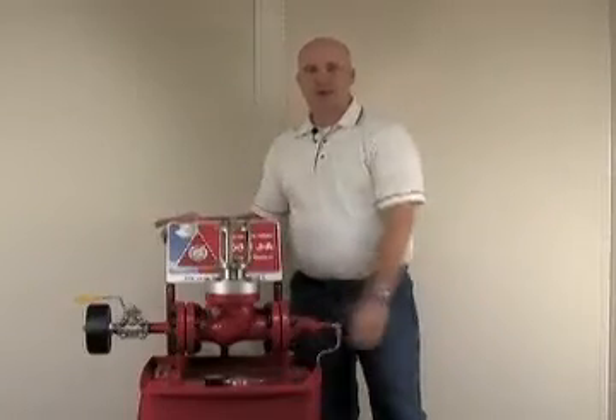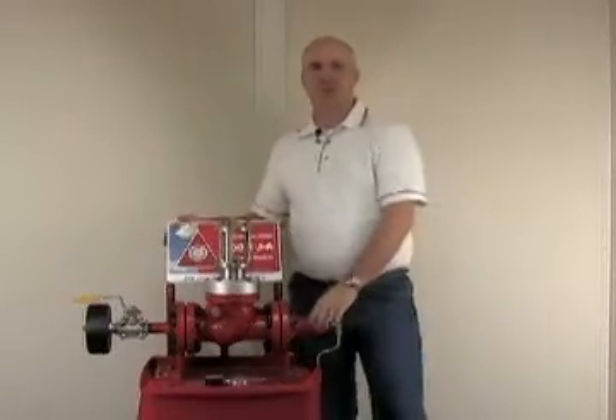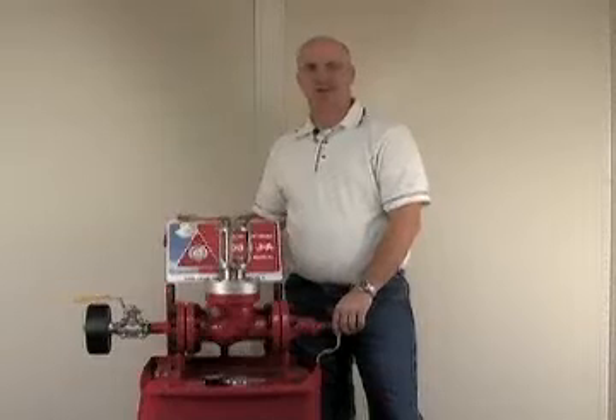Hello, I'm Tim Kelly with Buckling Pin Technology, where we bring you advanced custom and standard isolation valves.